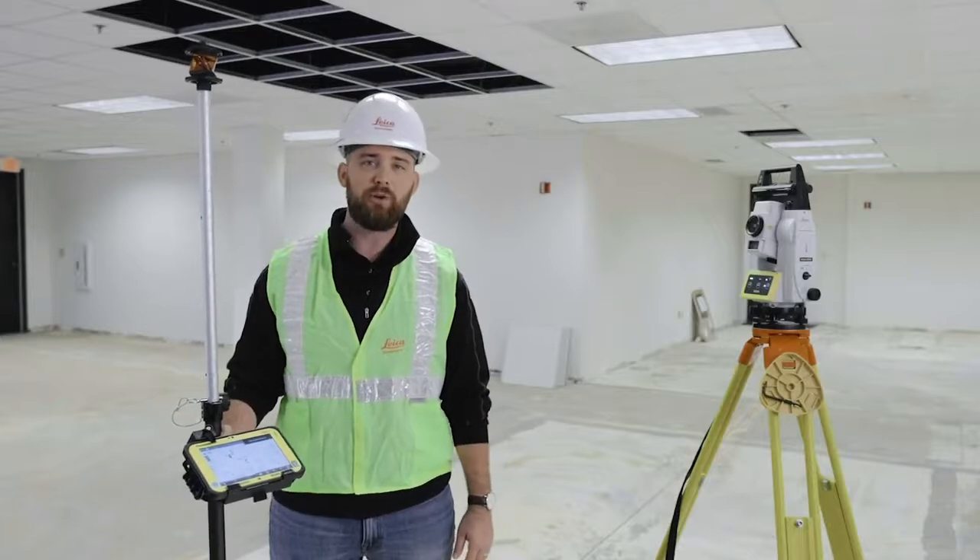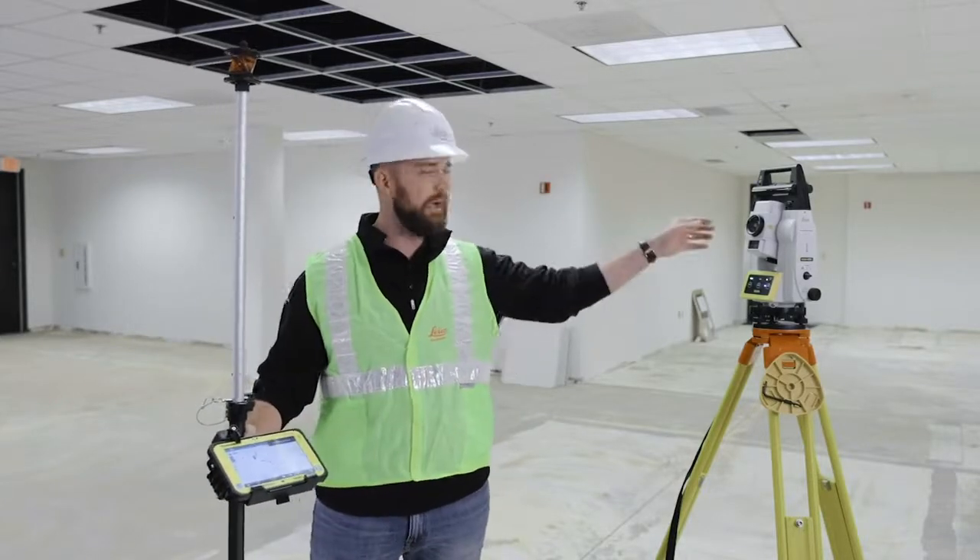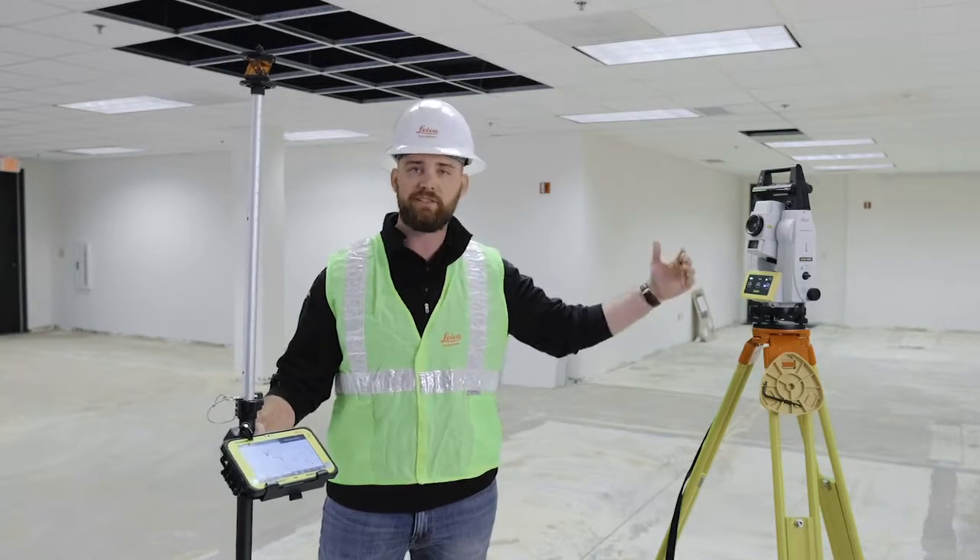What's going on guys? This is Kyle Wahlberg with Leica Geosystems and today we're talking about your traditional layout using your robotic total station. Let's get started.